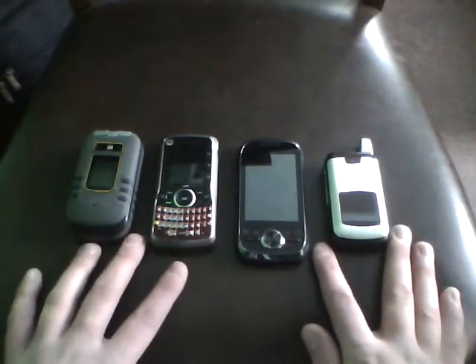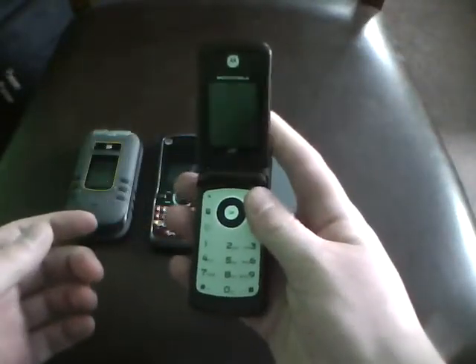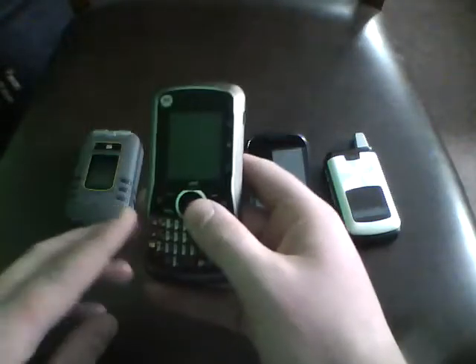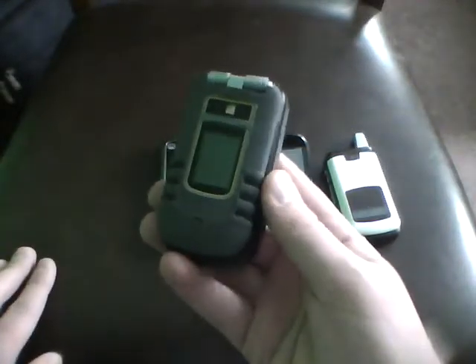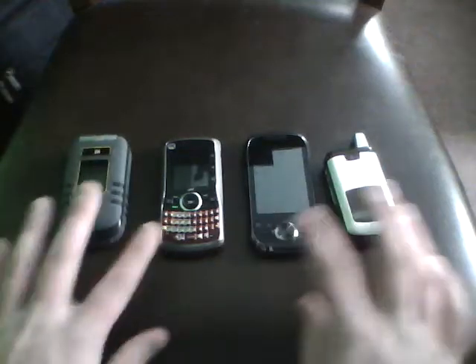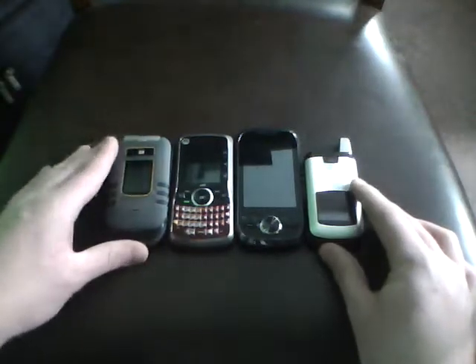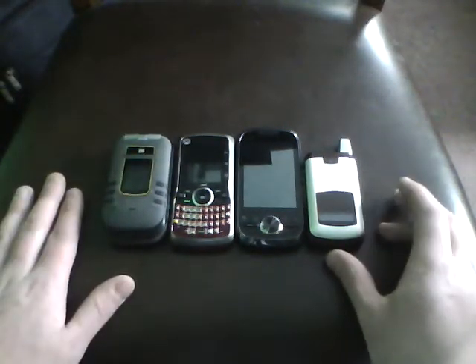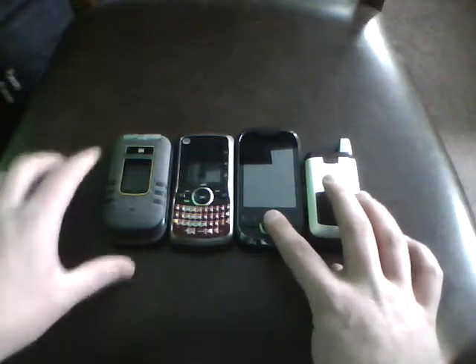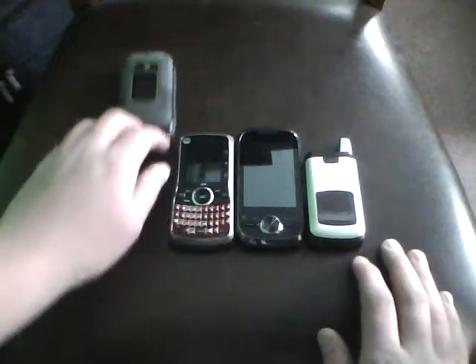I've got these phones here for size comparisons. I've got the Motorola i776, the Motorola i1 of course, the Motorola i465 Clutch, and the Motorola Brute. That's pretty much the difference in size right there. The Motorola i1 is the longest but this one is the thickest. The next is down from that, and these two are pretty close for thickness.